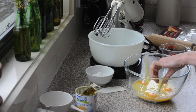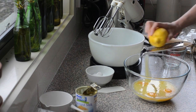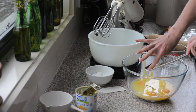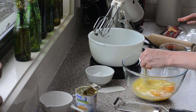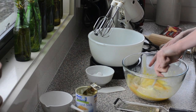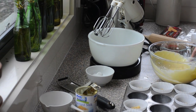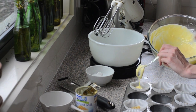We need the zest of a lemon, so I'll just get my microplane grater. You want fine zest for this - it's going to really boost the lemony flavors. That's the secret to a good lemon dish. Just give it a quick mix - all you want to do here is just combine it, then divide it between the muffin papers.